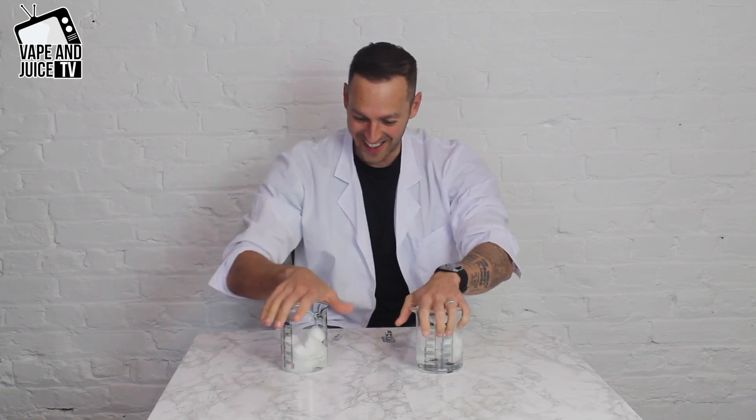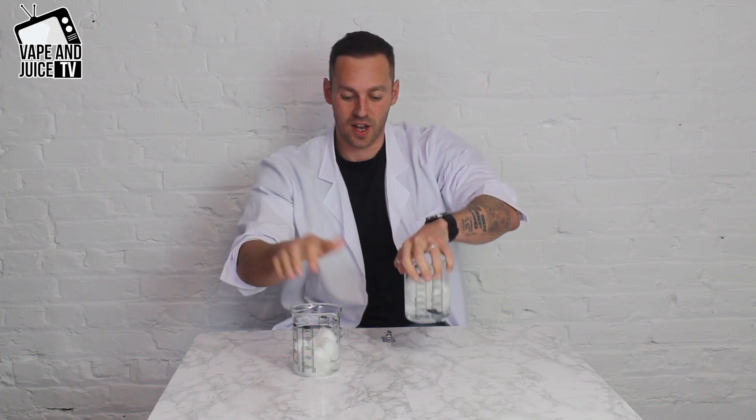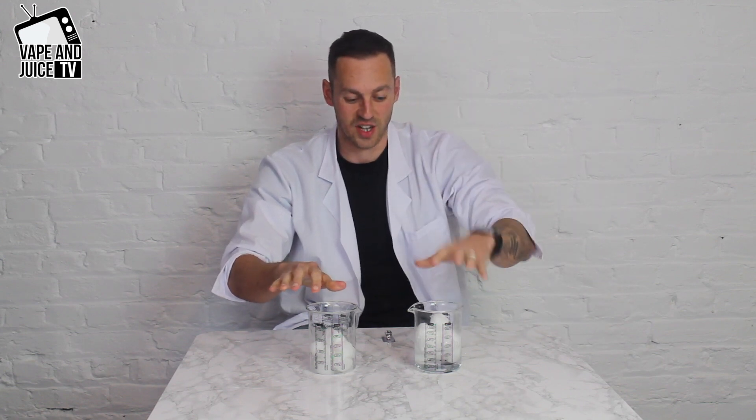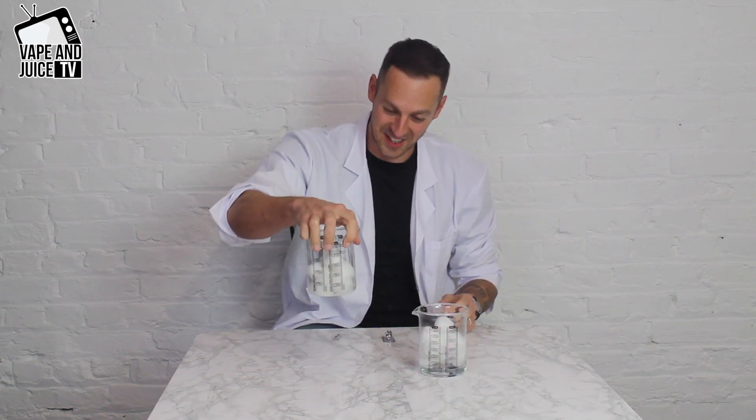I put my hand over the top — imagine this is a VG tank and the finger gaps here are the tiny holes in your coil or vape kit. Same with the PG. We go upside down — one, two, three — and as you can see, the PG got my hand soaked very well. Negligible, nothing on my hand from the VG. VG's thicker and it takes a lot more for it to come out. Done it again — boom.